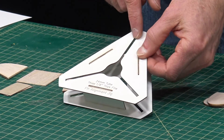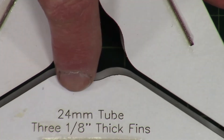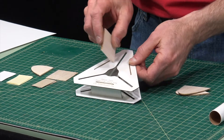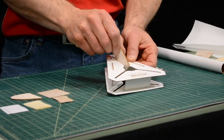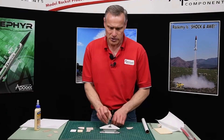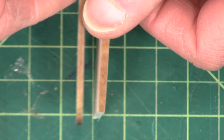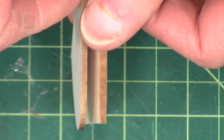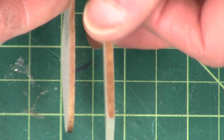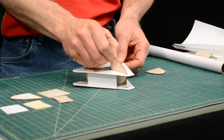This fin alignment tool is for 1/8 inch wood, and you can see that slides nicely inside the slot. If I want to use thinner wood — this is 3/32 inch — it's a little bit thinner. It's 1/32 of an inch thinner than the 1/8 inch wood, and you can see that it's really sloppy in there.